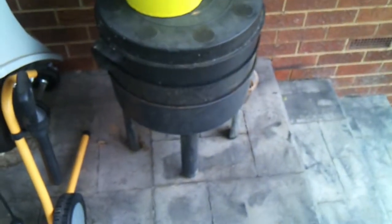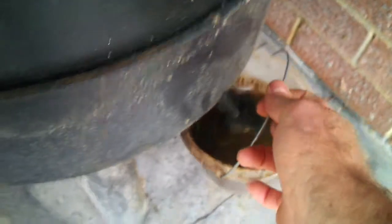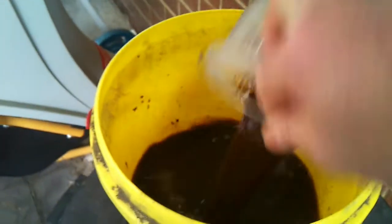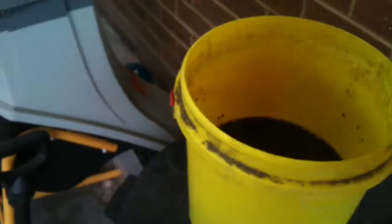I'll go down and show my worm farm — I haven't actually shown it before. There's all the worm liquid coming out there — I reckon it's called worm tea. I've got to work out what I'm going to do with it. I'd like to try to put it into an irrigation system of some sort.